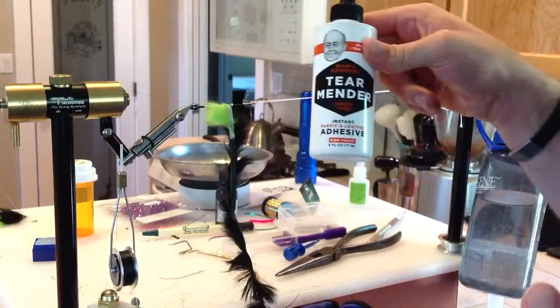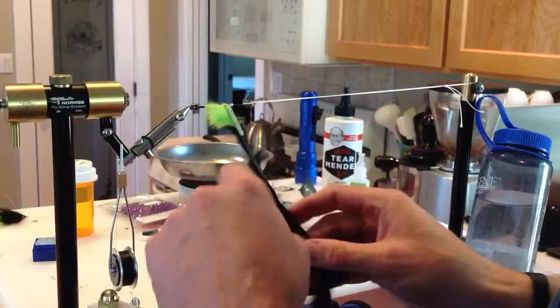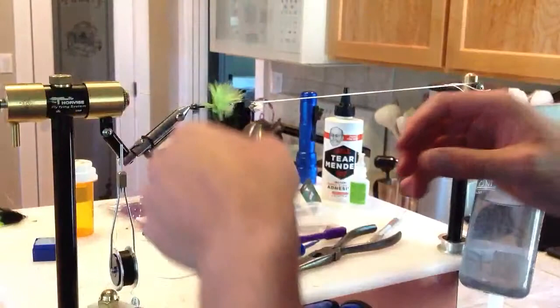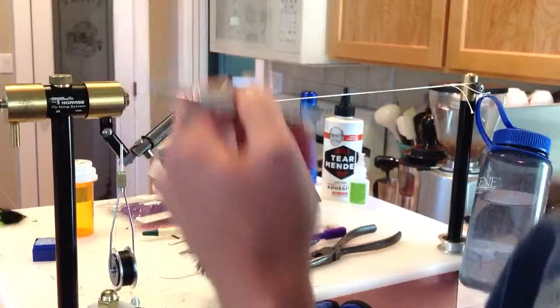From here I get to do the fun step of putting tear mender basically on the back of the rabbit as I move along, which is kind of messy stuff. Some of it will get on the fur but it will still come out. I put a little bit on there, then wrap pulling the fibers backwards, and slowly wrap my way forward, transitioning up onto the front of the hook. When done, another trick I like to do is come in with the vodka and pick out anything that might have been trapped down.